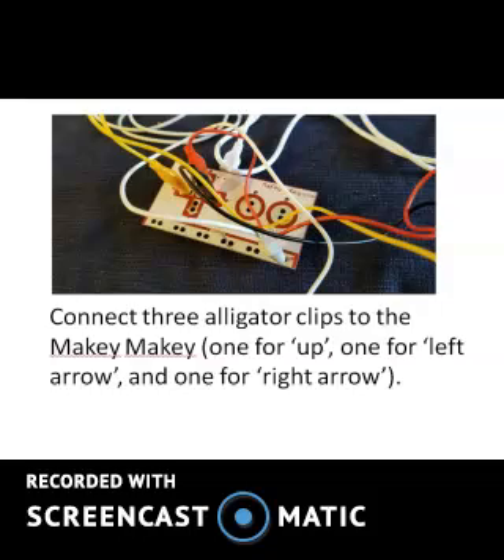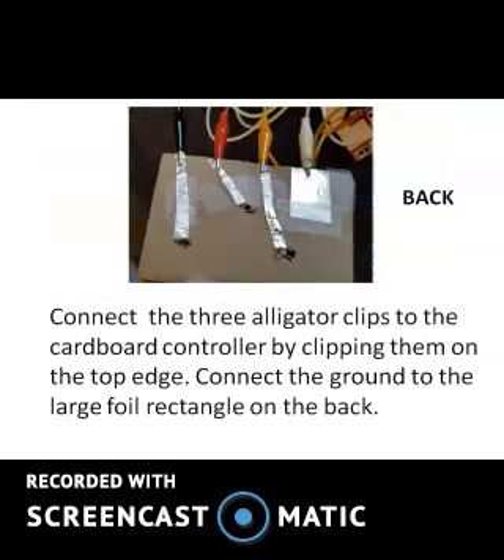Connect three alligator clips to the Makey Makey: one for up, one for left arrow, and one for right arrow. Connect the three alligator clips to the cardboard controller by clipping them on the top edge. Connect the ground to the large foil rectangle on the back.